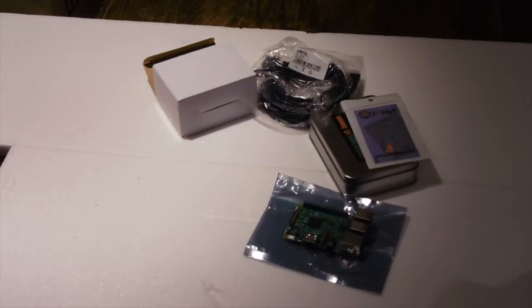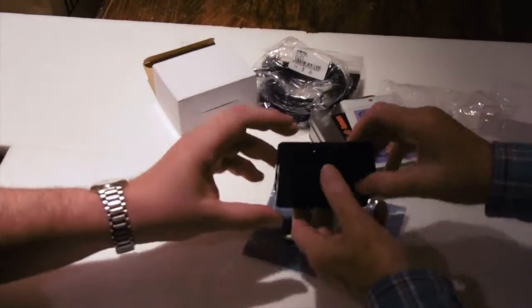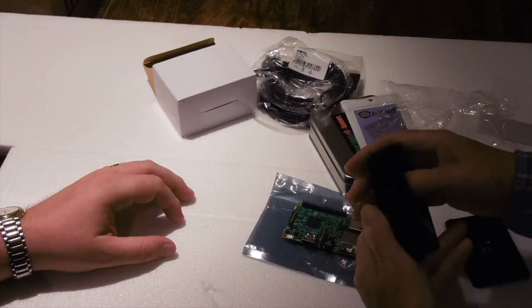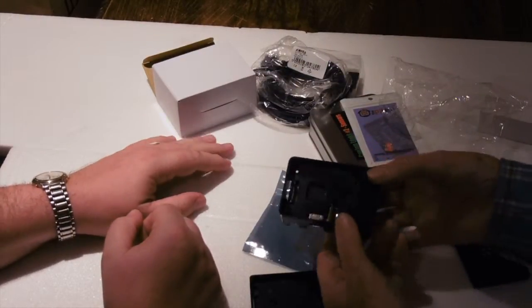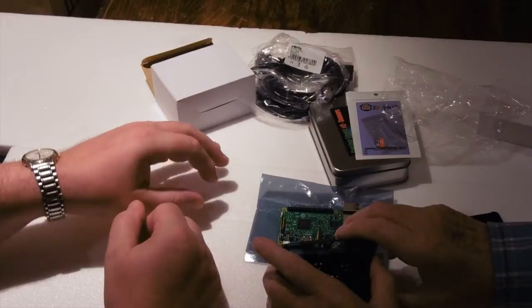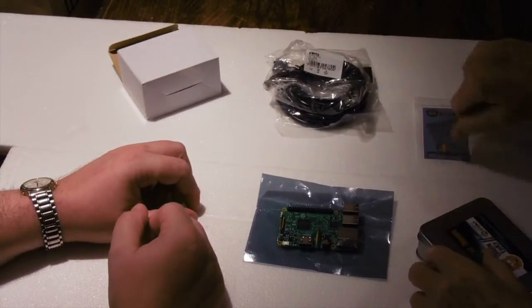In due course we've also got a case for it, which you may not need in the first place. So if we take that out, we've got the case here with the top piece, and there's a base. The Raspberry Pi fits inside, which is quite neat. But initially you probably won't want to use the case — it's only when you've got a project up and running that you put it all neatly in a case. So we'll put the case to one side for the moment.